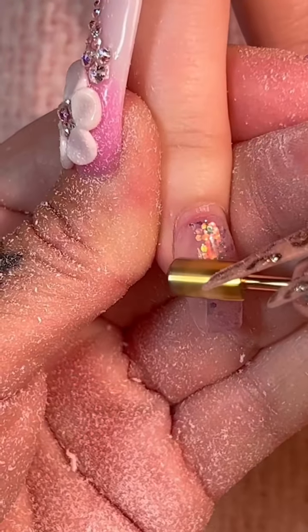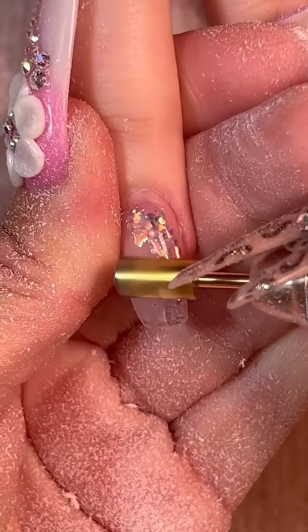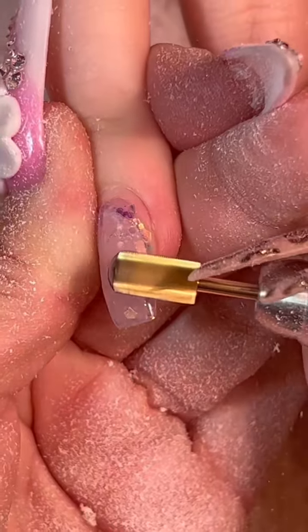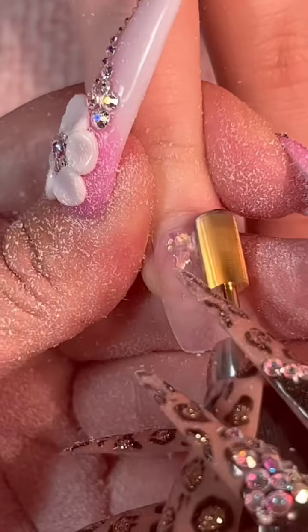We're going to go ahead and remove everything with my two-time course carbide safety bit. I love these gold bits. The other ones I had were silver — I don't really think there's a difference, I think it's just the color, but whatever, I like the gold ones too.